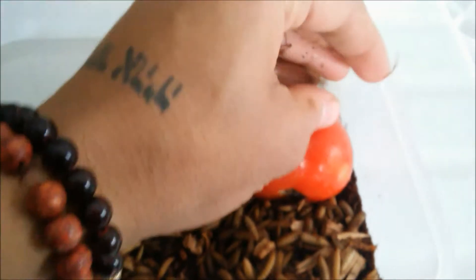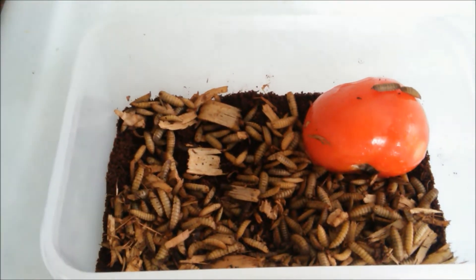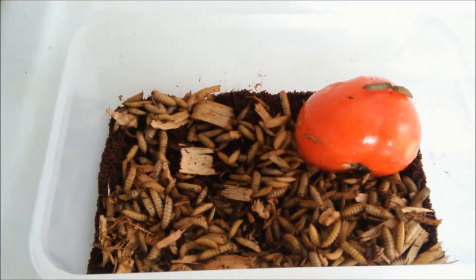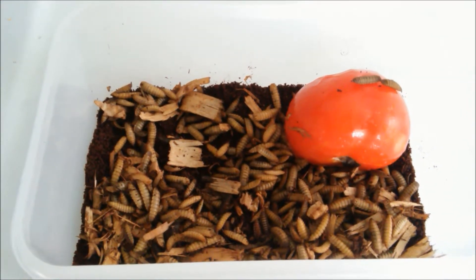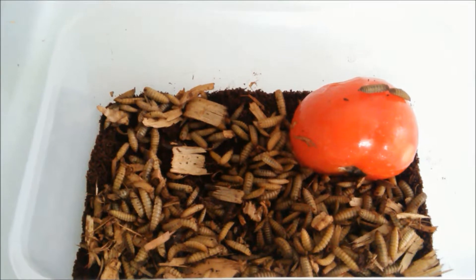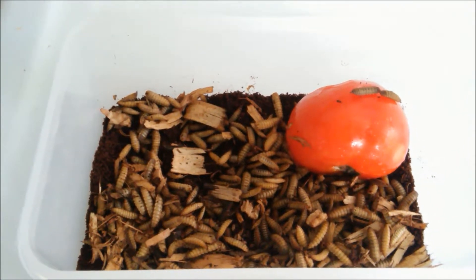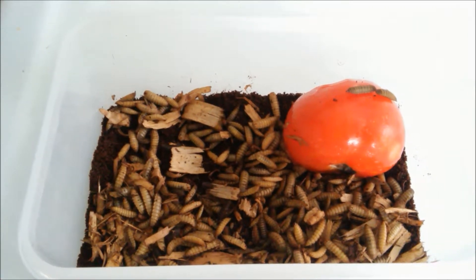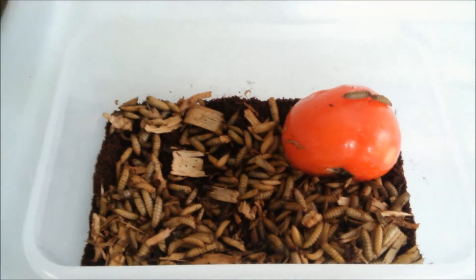Thanks for watching — stay tuned. We'll expand these bins and might do a little workshop showing some of our friends how to set up a bin of their own. Then we'll expand our culture by setting up a breeding area for them so that they can lay eggs once they turn into flies.